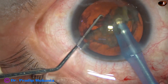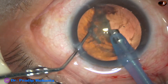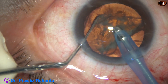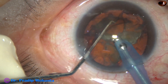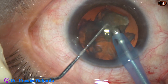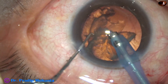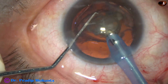Go to the next piece and emulsify that piece also. Now rotate this hemi-nucleus and divide it into two halves. Ultrasonic energy in this case is 60%, flow rate is 45 ml per minute, and vacuum is 450 mmHg.